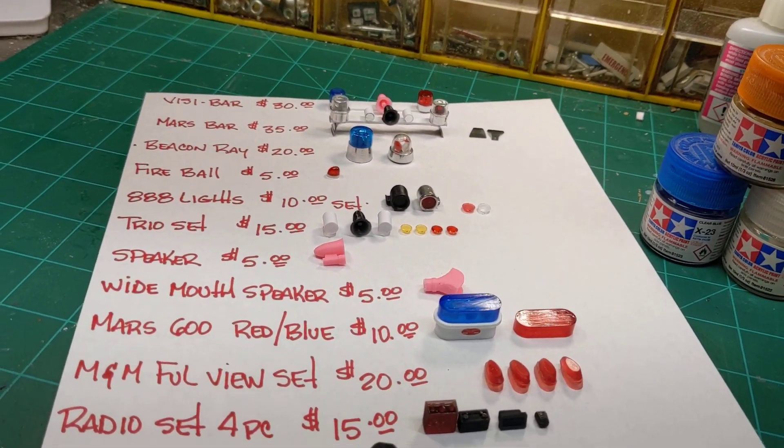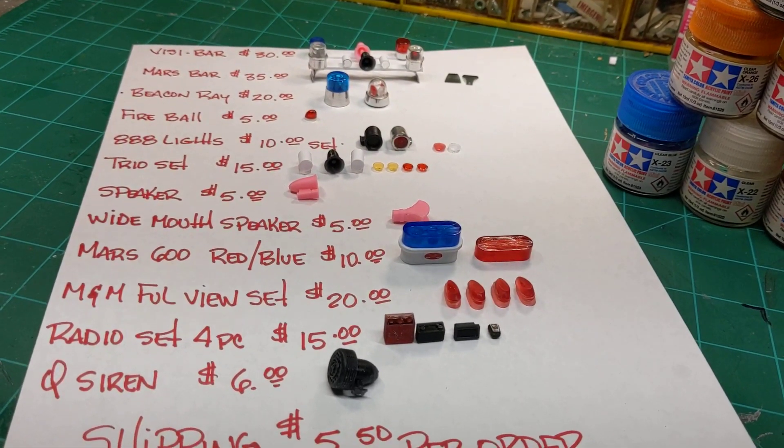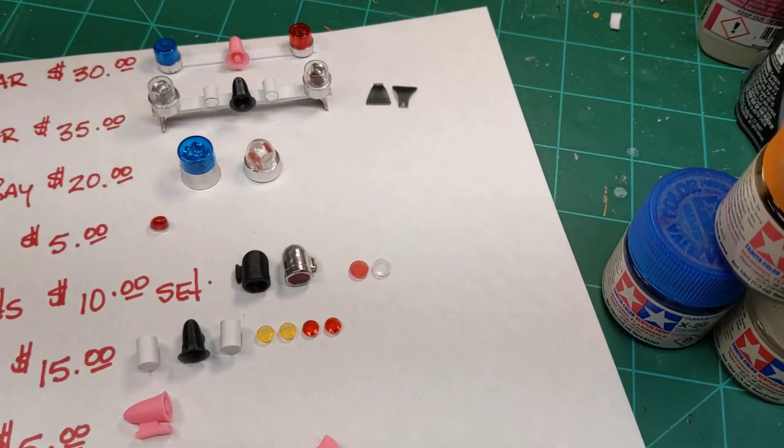Hey guys, I'm going to make this video to show the items I'm going to have available for sale and my price list. So let's go over this real quick.